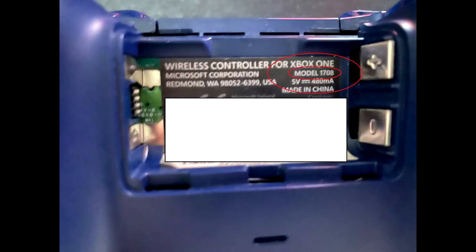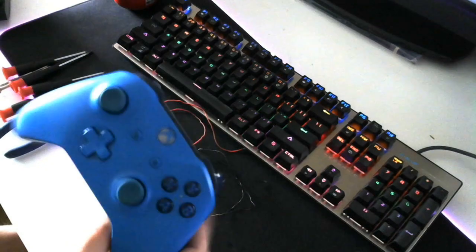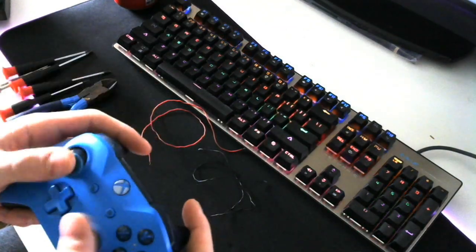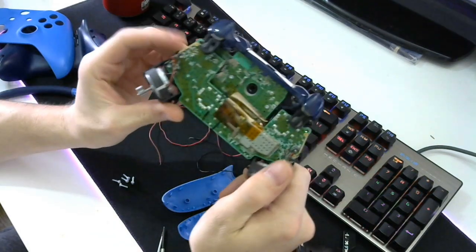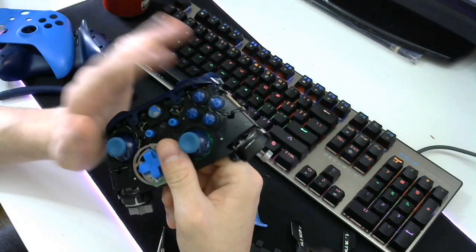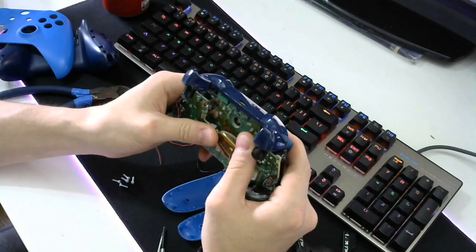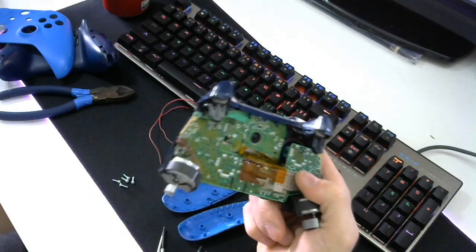One other thing you'll need to do is check your controller model - in the top right hand corner I've got a model 1708. Do a quick Google search on whatever model you have and find the pin outs for your A and B, or whatever buttons you want to map. You can use the D-pad, map things like the back button, start button, bumpers - the only things you can't map are your thumb sticks. Break your controller down to the bare PCB and front outer housing, then locate the model of your controller as mentioned.